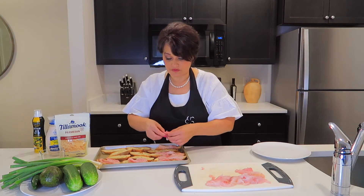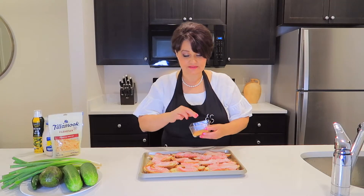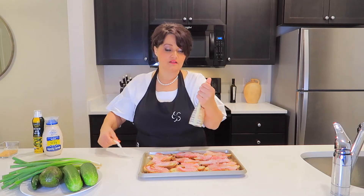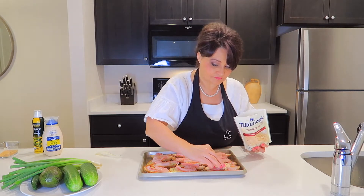At this time preheat oven to 375 Fahrenheit. Now we put seasoning salt over the fish. On the top we'll put some parmesan cheese. I cut the parmesan cheese too thick. And it goes to the preheated oven for 20 minutes.